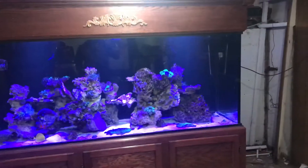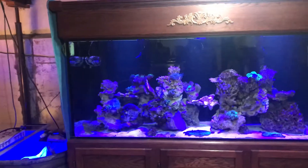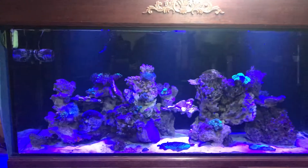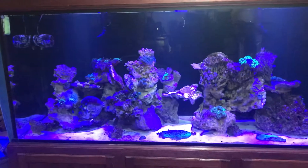Here is my 240-gallon reef tank from customaquariums.com. It's doing really well. It's been set up — I've had it as a freshwater tank for years, and I finally moved it over to reef.